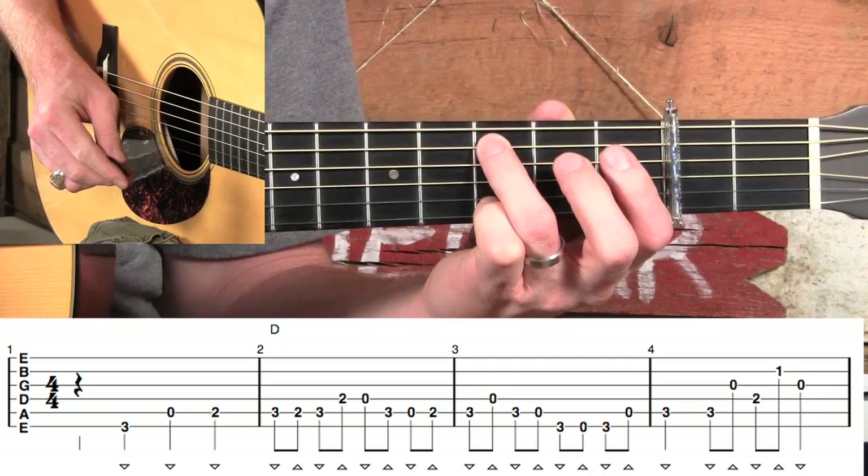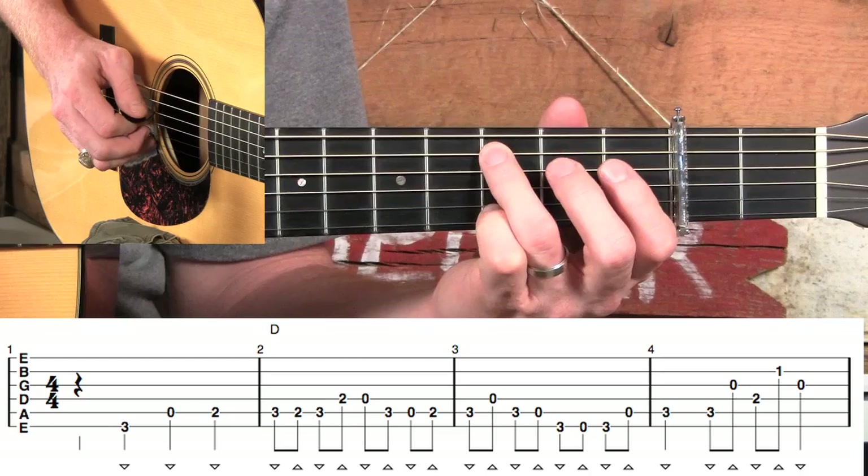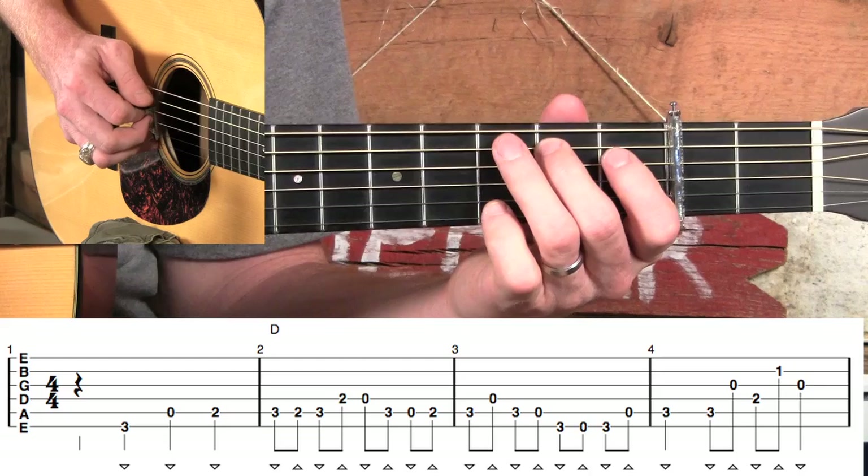Pay close attention — if you've watched my videos before, this is old hat to you — but if it's a downbeat, we want a down stroke; if it's an upbeat, we want an up stroke. You see that in measure two? We have: one and two and three and four — down, down, up, down, up, down, up.